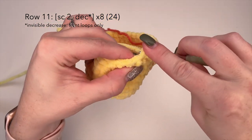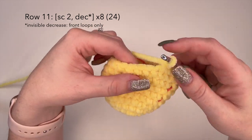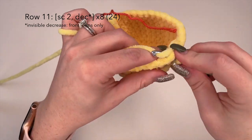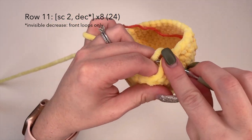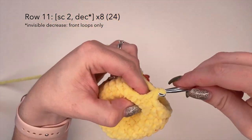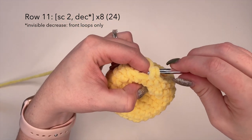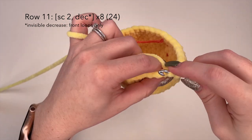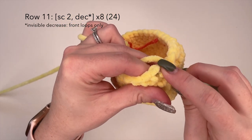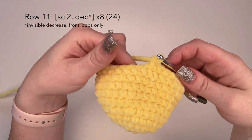So we're going to do a single crochet and a single crochet, and then a decrease — grab this front loop and this front loop, yarn over, pull through, yarn over, pull through. Two single crochets and a decrease stitch. We're going to complete this all the way along and at the end of this row you should have 24 stitches. I will meet you at the other side.